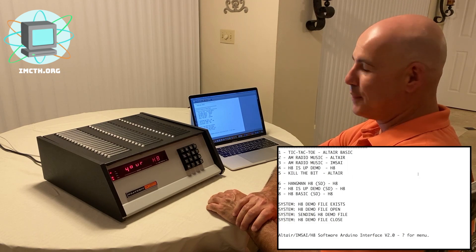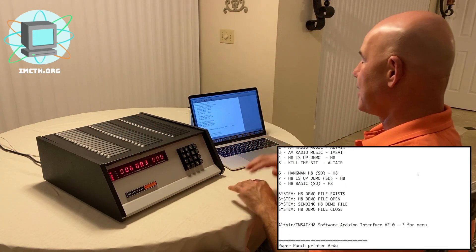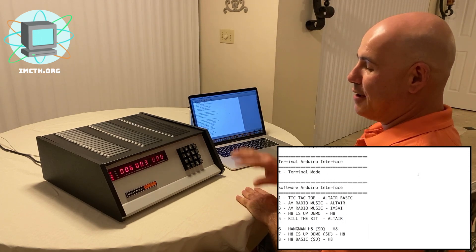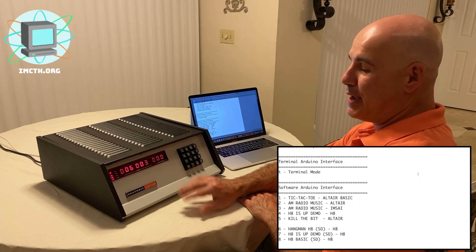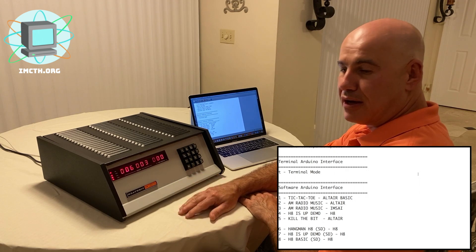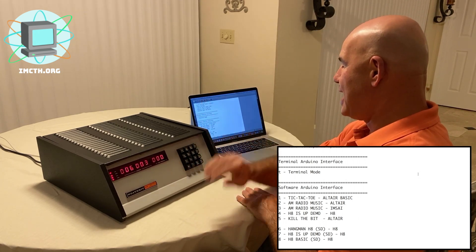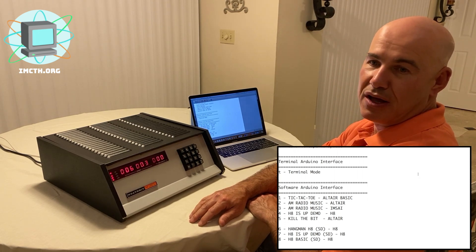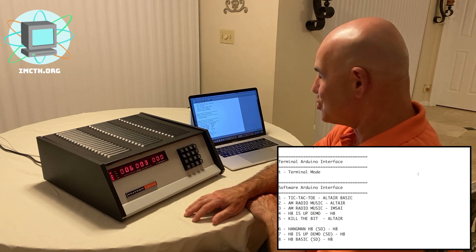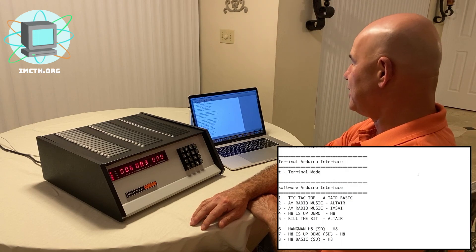I'm going to reset it by powering off and then powering back on, and this time I'm going to do another load — a simple program called Hangman. The H8 also had a BASIC interpreter written by Heathkit, and many programs were written in BASIC, which was the biggest programming language at the time. However, this Hangman demo is not a BASIC program — it is a program that directly interfaces hex code to the machine, written for the Intel 8080 microprocessor. I'm going to allow my Arduino to interface with it.